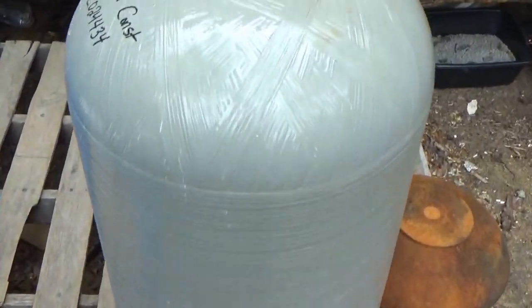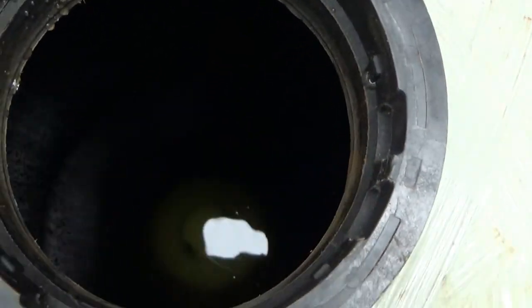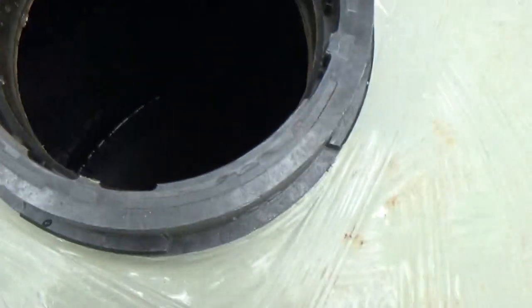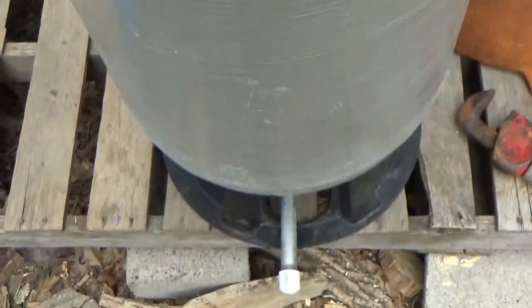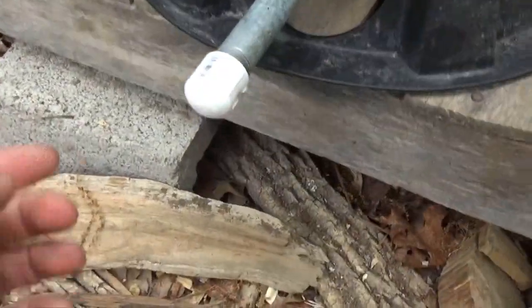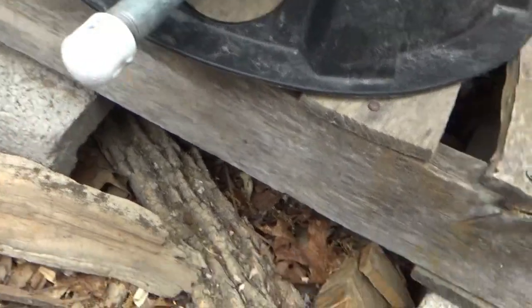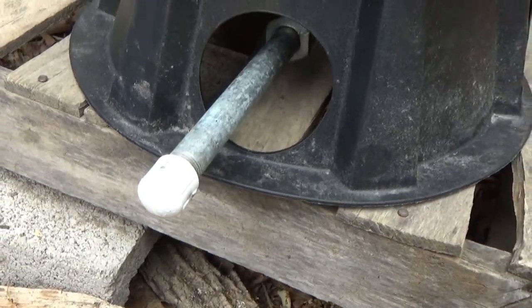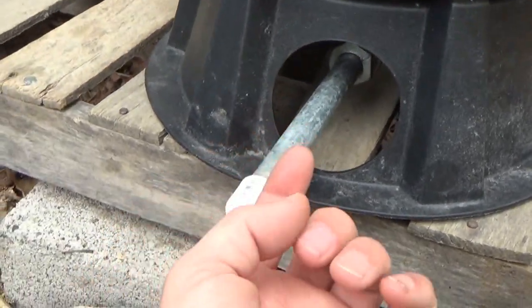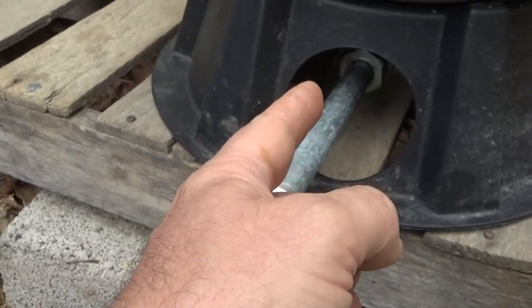I'm working on my water supply today. I've got one of the fiberglass water tanks — you might be able to see the water level in there. I just poured in about two and a half gallons of water and I'm doing a leak test. It's dripping here but I'm not worried about that — this is just to stop it from pouring out the end. I'm going to let it sit here for a couple hours and see if any water drips out of the bottom and out of the main nipple coming out the bottom.